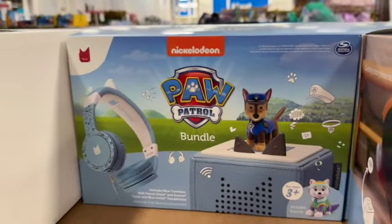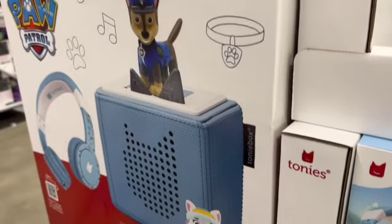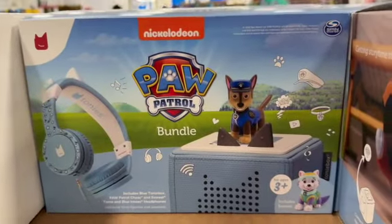Nickelodeon PAW Patrol bundle includes a blue Tonie box, PAW Patrol Chase and Everest Tonies, and blue Tonie's headphones — $99.